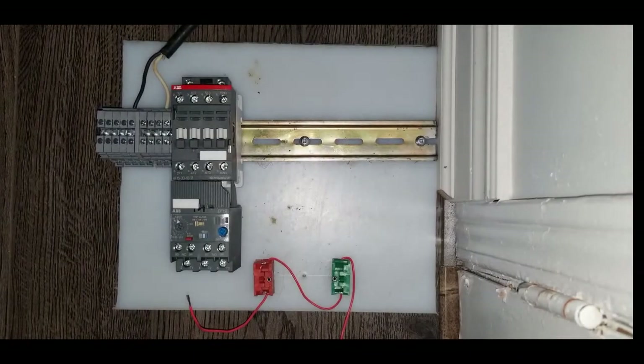Hello everyone, welcome to my channel. Today's video we're going to wire an industrial contactor, and I will show you how we wire an industrial contactor in a real industrial environment. For this video we're using an ABB contactor. I have made two other detailed videos about the contactor — its function and how the overload works — you can check them out and I will put their links in the description.